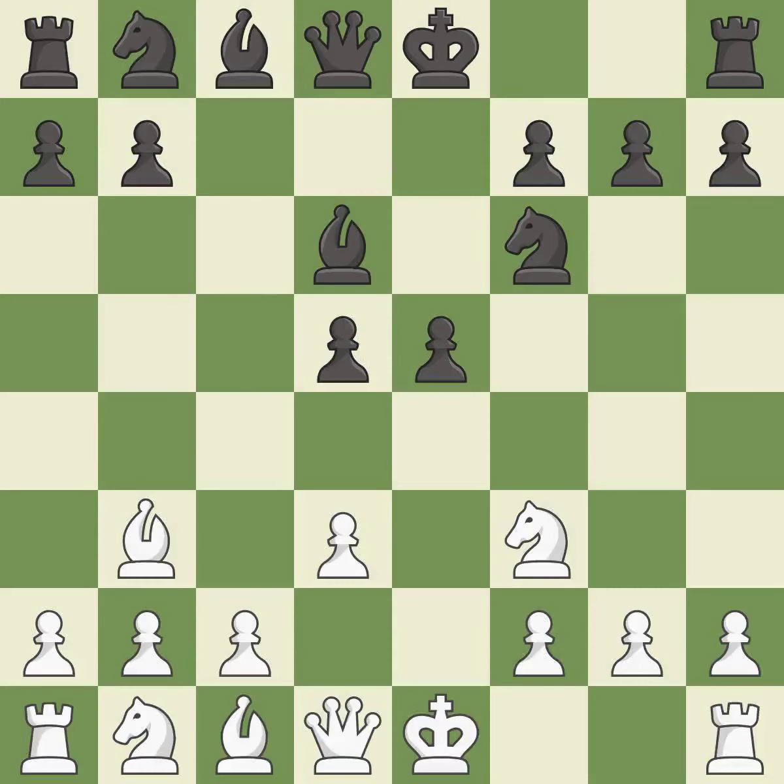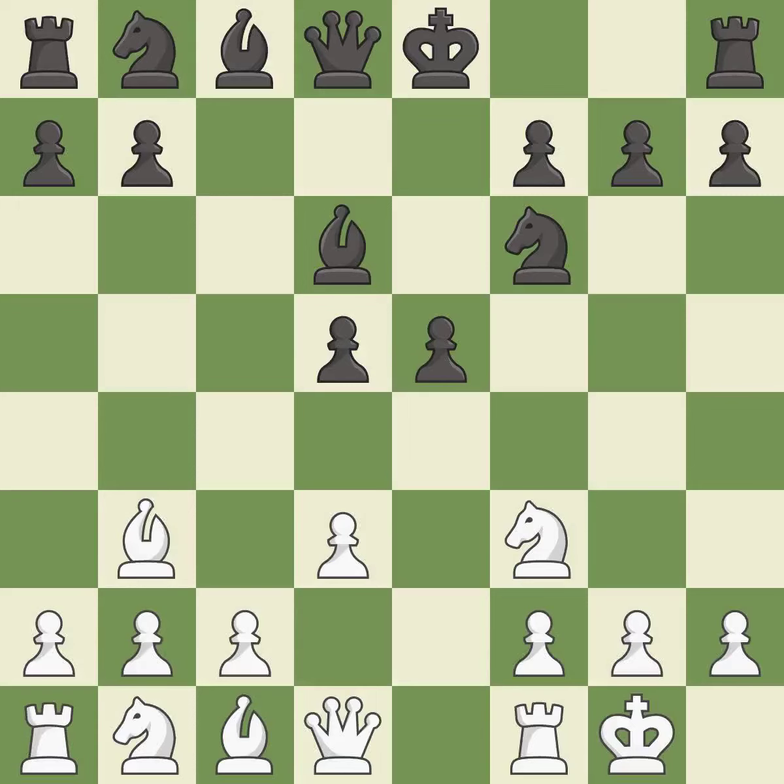Recaptures — it is best. Castling gets the king to a safer square, out of the center of the board, while also developing a rook.